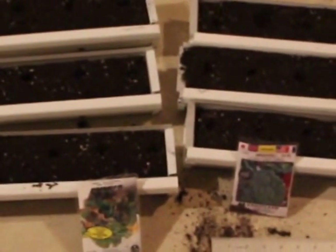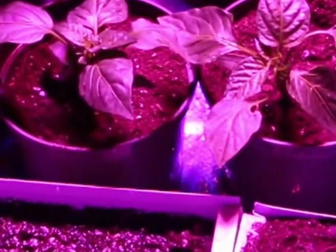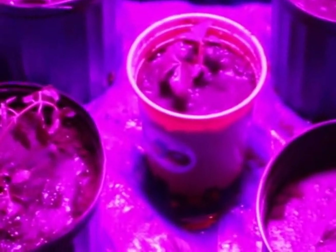I'm going to water everything and make sure everything gets the same amount of water. Alright, so everything's been watered now. They all get the exact same amount of water for each plant type. For the tomatoes, peppers, and strawberries in the big pots, they each got a cup. It's the same at each station, just to make sure they always get the same between everybody.